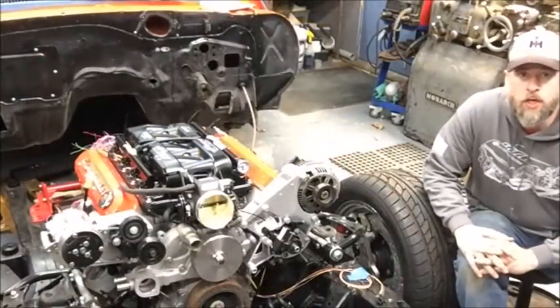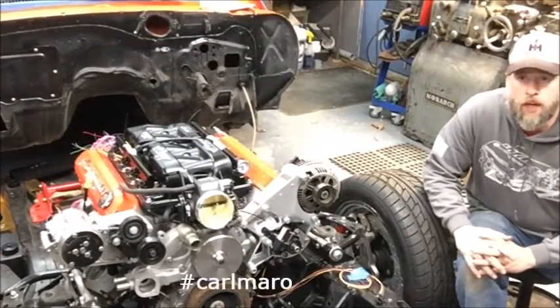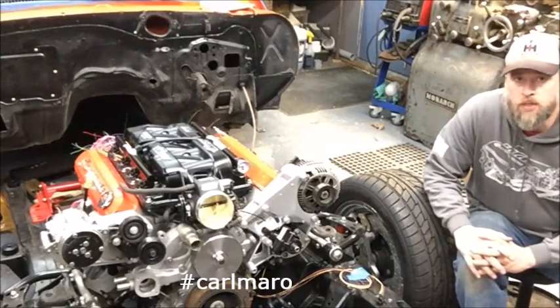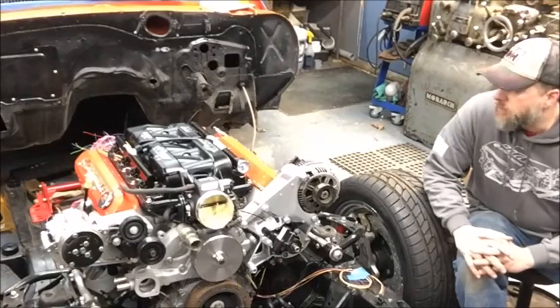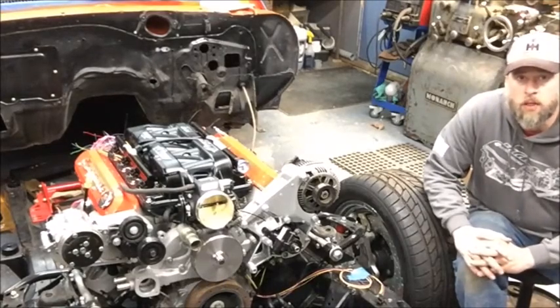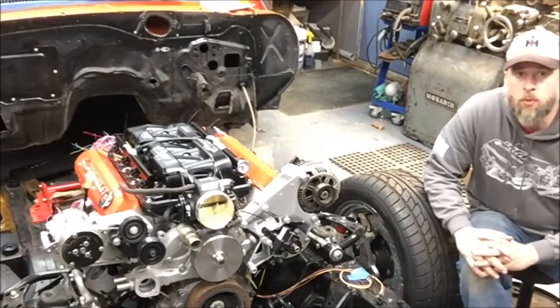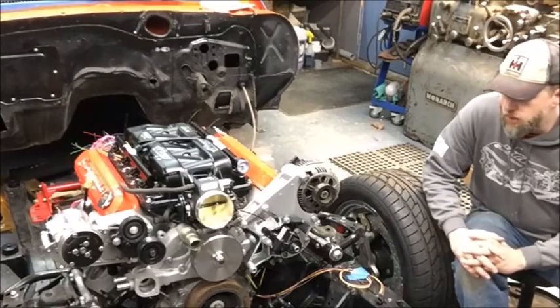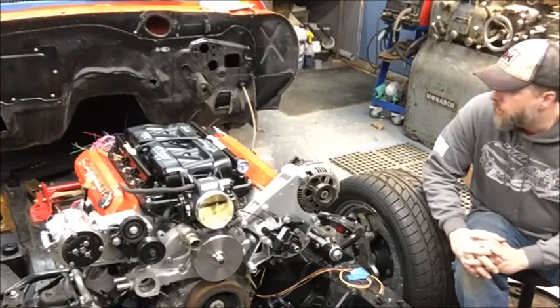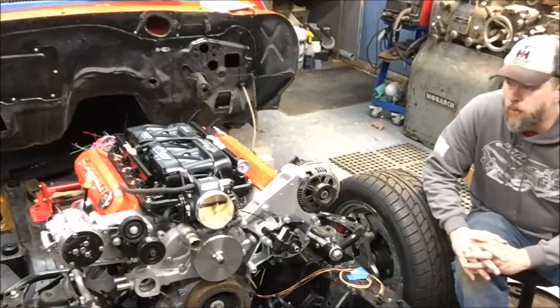Hey folks, Stephen from LOJ here again. I just wanted to give you another update on the Project Carl Mara. Today John from PSI Conversions was here and we were working together to evaluate the prototype for their 24X Builders harness. This is a new product they plan to release this spring and I spoke to it a little bit in the first intro video to this vlog.